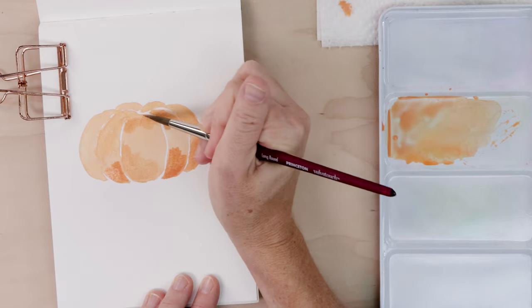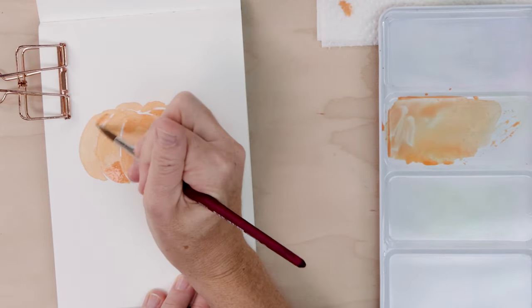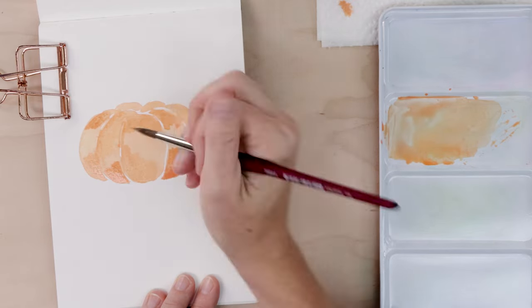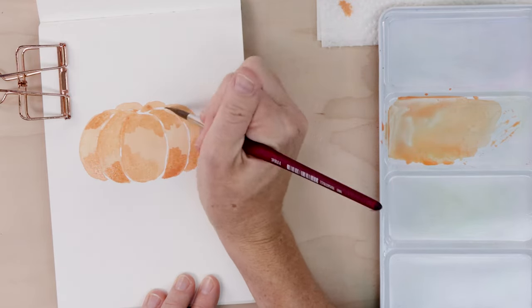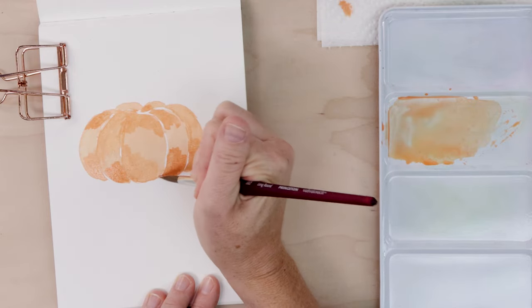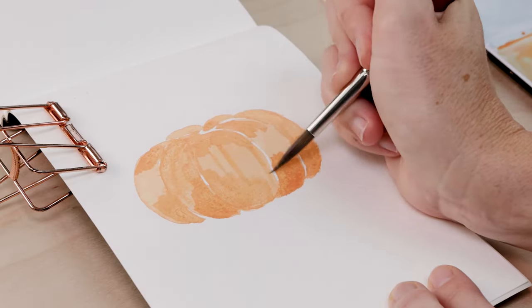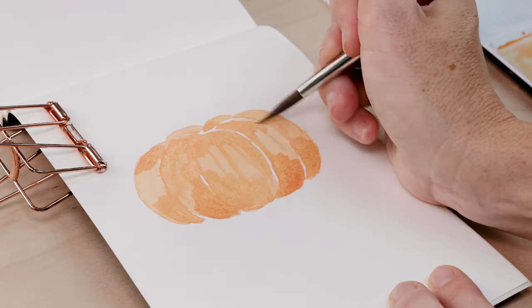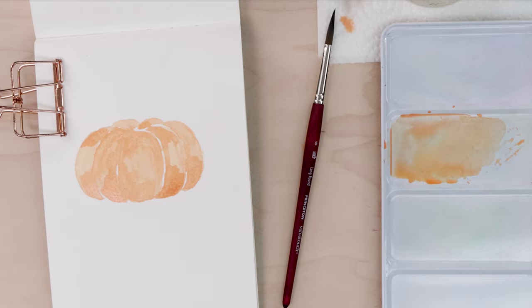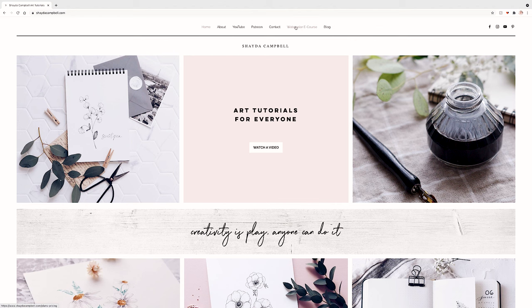You'll see some of the pumpkin is dry so I'm doing a bit of wet on dry — the paint's not moving — but thankfully some of it is still a little bit wet, so I get this very gentle wet-into-wet where the color moves in a really fluid, organic manner and I'm able to shade in this really natural way. Step two, our wet-into-wet shading, is now complete.